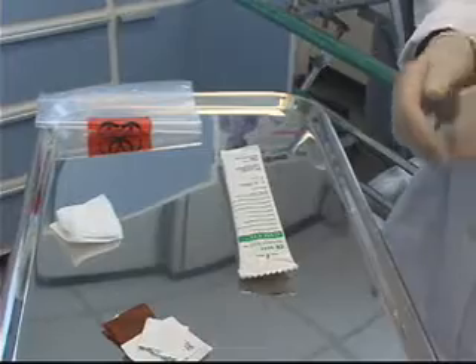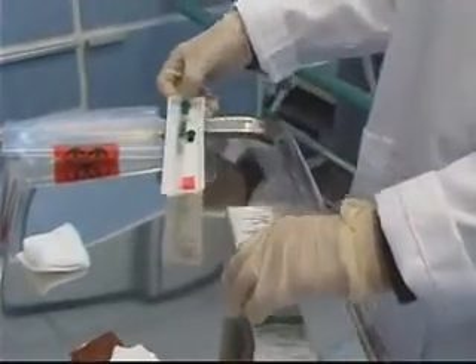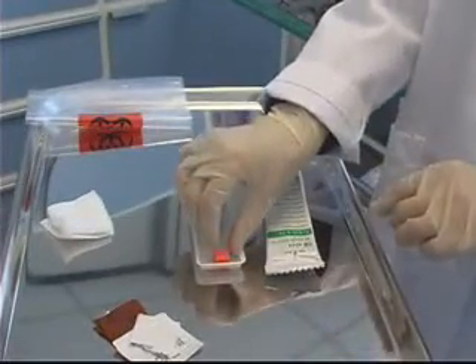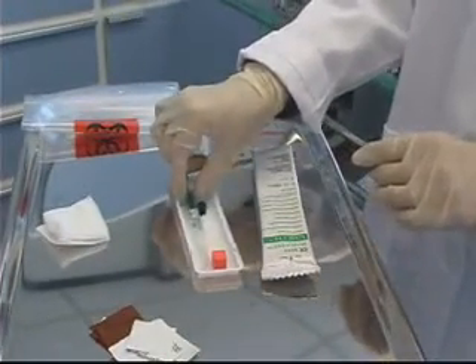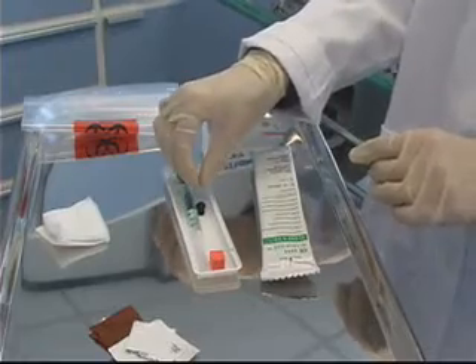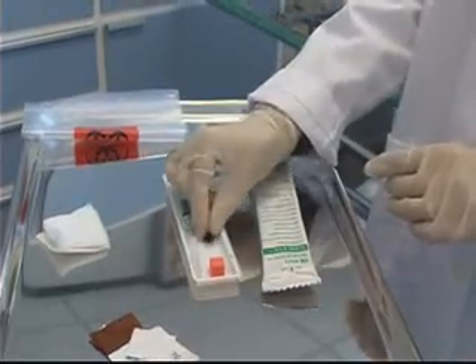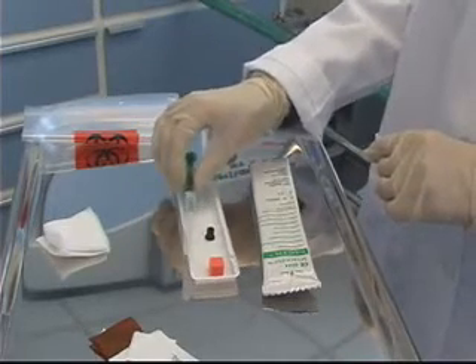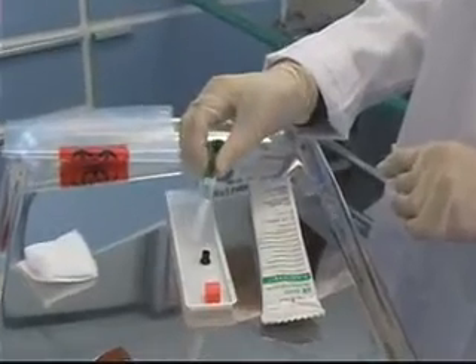While I'm waiting for the skin prep to dry, I can open my blood gas kit. The kit is made up of three different pieces: an orange air ball, which I'll use to expel any excess air from the syringe; a black cap to go over the syringe for transport to the lab; and a 3cc heparinized syringe with a needle attached.